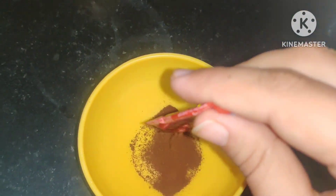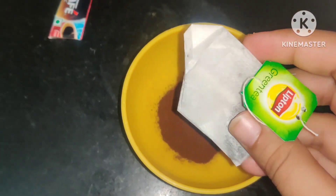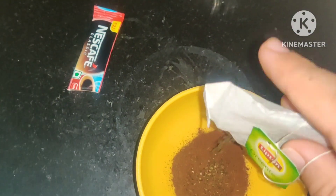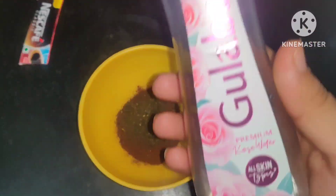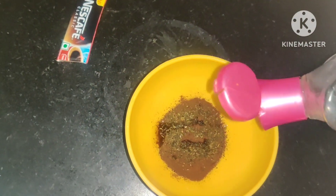So let's start making the exfoliating mask. We have taken two pouches of coffee powder and Lipton green tea leaves, and we will mix these in rose water.